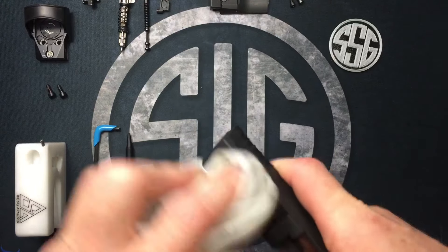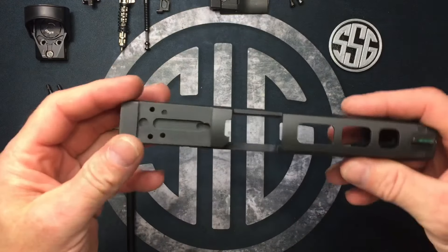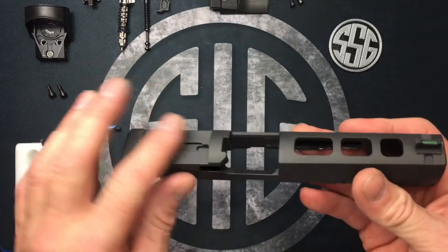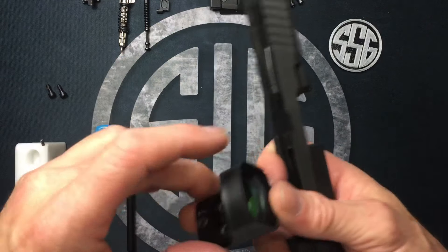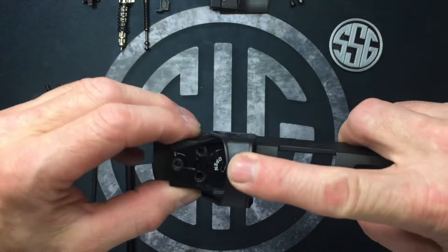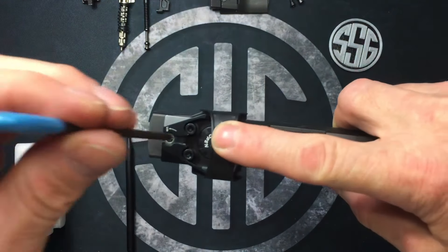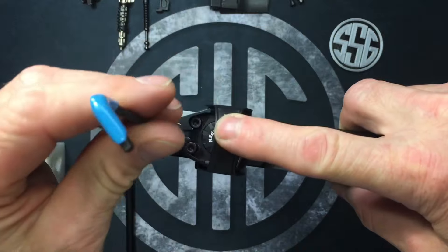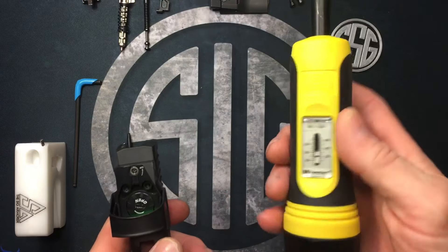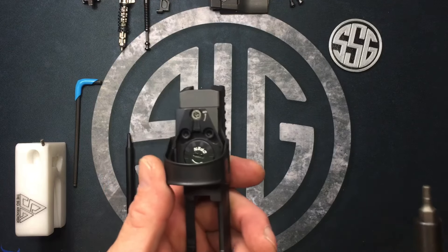Take a moment to clean up whatever's been living under there, and optionally apply a light coat of oil. I'll be removing the red dot after this video since I prefer iron sights, so I'm not going to use Loctite on my screws — but you should if you plan to run it. The Romeo 1 slides in like a giant dovetail, just like that. Get the holes lined up, drop the screws in, and get them started with the 1/8-inch Allen wrench. Then set the Wheeler torque wrench to 25–28 inch-pounds.